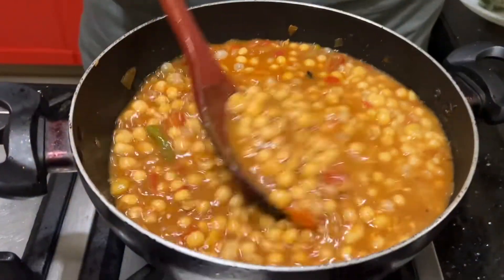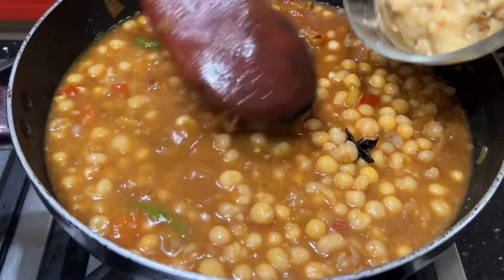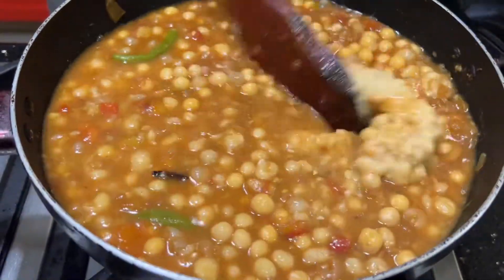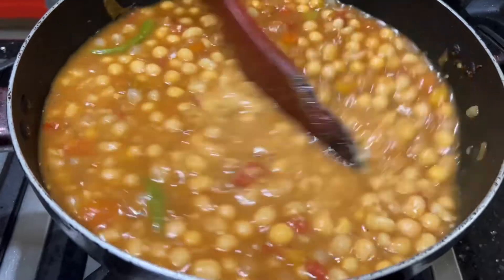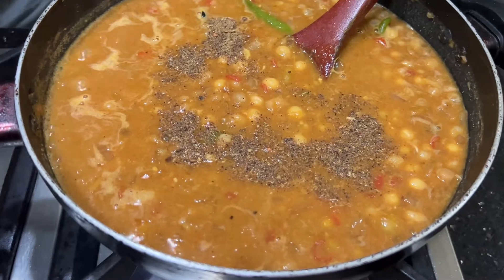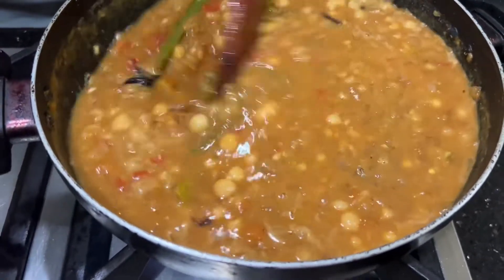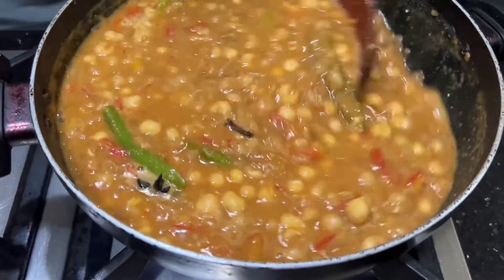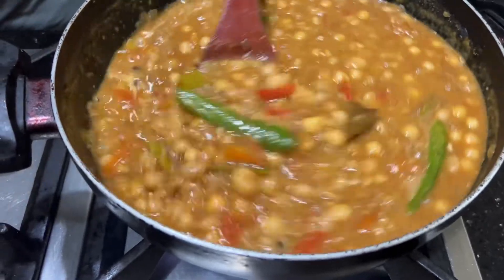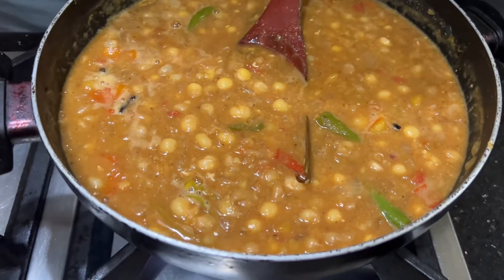I will add a little bit of gravy. I will add 1 teaspoon of gravy. This is the final stage. Now check the thickness. This is the correct consistency.